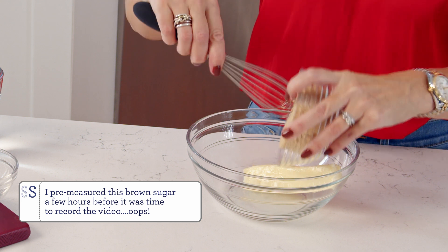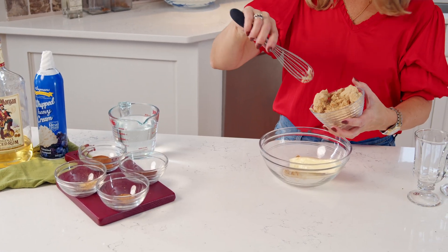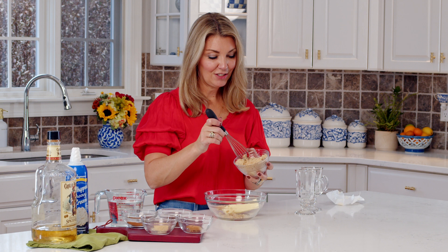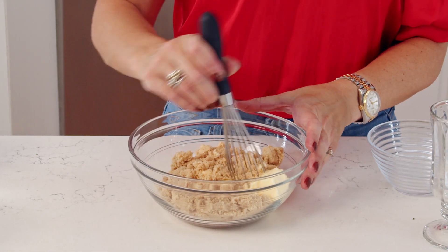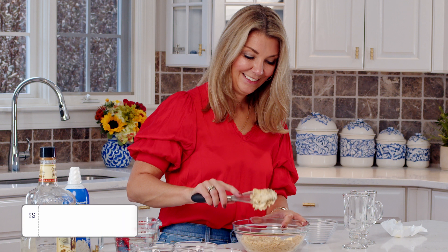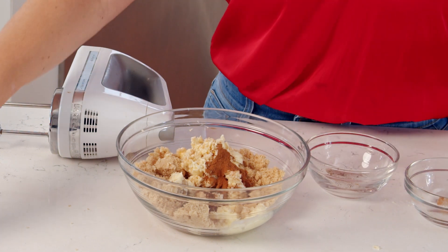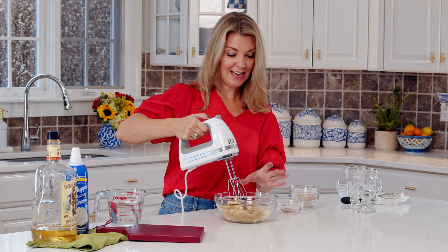My brown sugar was hard as a rock, so I drizzled a little water on top and then popped it in the microwave for about 15 seconds — that'll loosen it up. To the bowl we're going to add our cinnamon and cloves and nutmeg and ginger, and we're just going to beat this until it's smooth and creamy and ready for our drink.